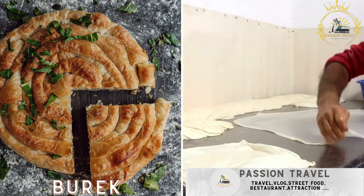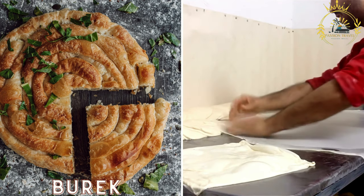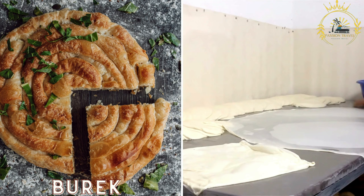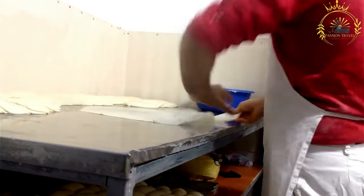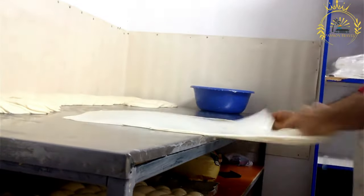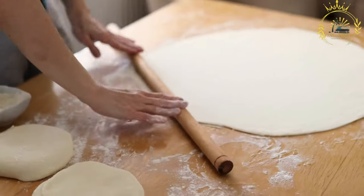Burek is a savory pastry made with flaky phyllo dough and filled with various ingredients such as minced meat, cheese, spinach, or potatoes. It is a beloved traditional pastry popular throughout Serbia, Bosnia and Herzegovina, Croatia, and other countries in the region.